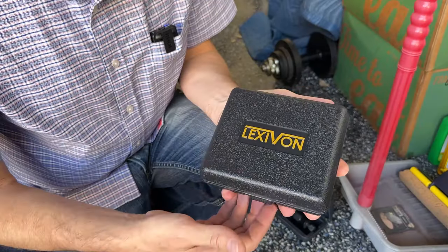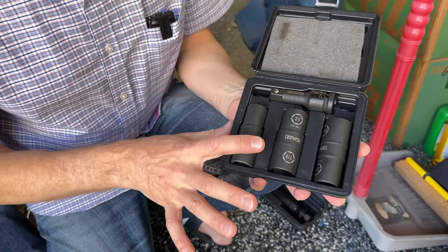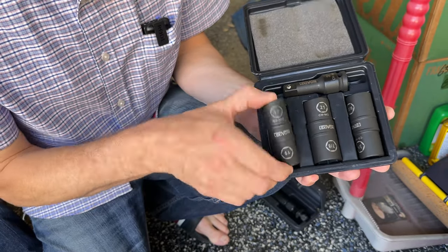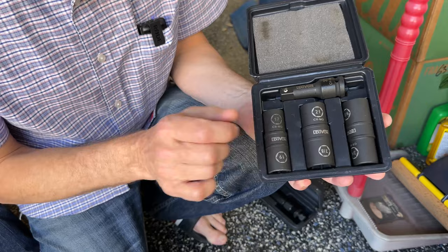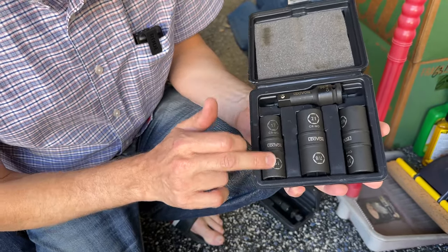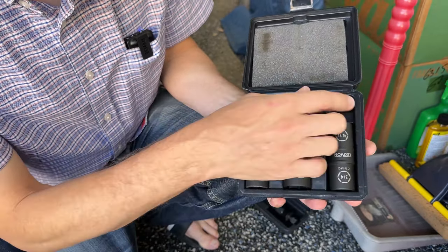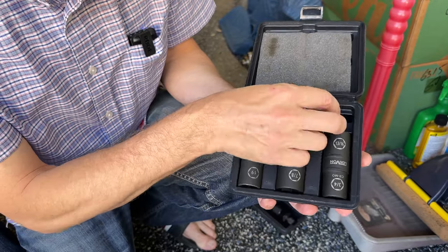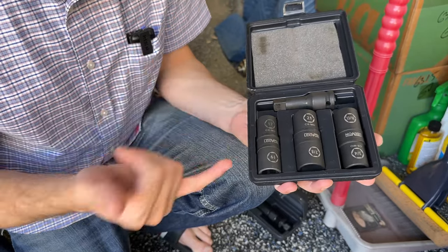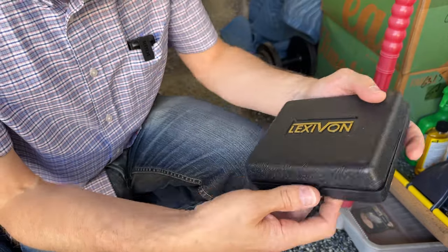If you're torquing up the wheels on your car or anything else, you're going to need some extensions. These are pretty trick extensions because they have two different sizes on one actual socket, which saves a lot of space. I've got 17 millimeter, 19 millimeter, 21 millimeter, seven eighths, 13 sixteenths, and three quarters, plus a little mini extension. Most cars nowadays are 19 — this car happens to be 17 — but these are all the super common sizes.